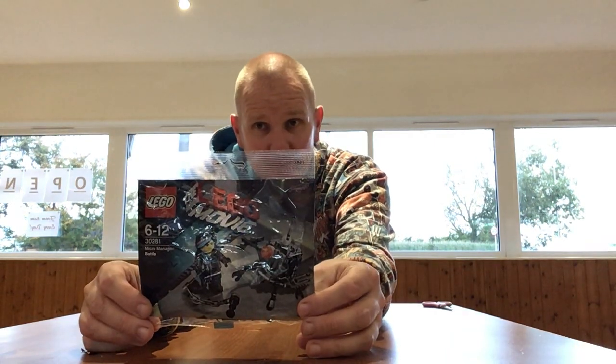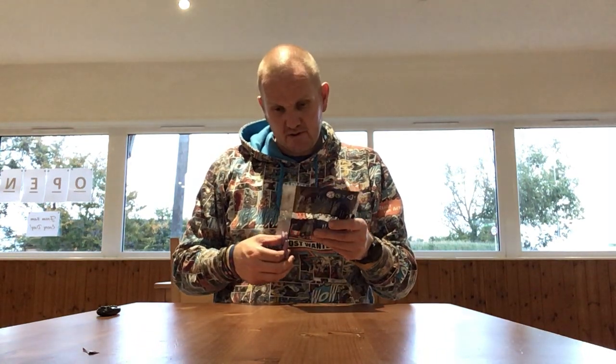It comes with Wild Style and a drone. I picked this up in a Lego shop called Brit Traders this weekend. It's a nice little shop in St Albans.